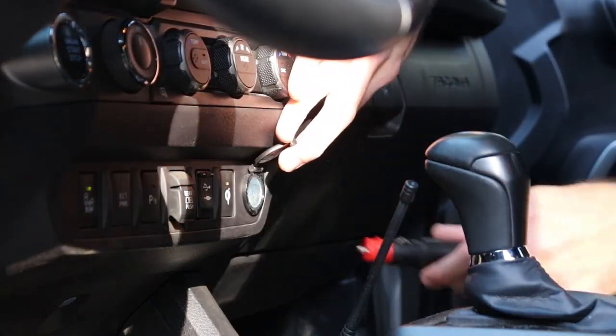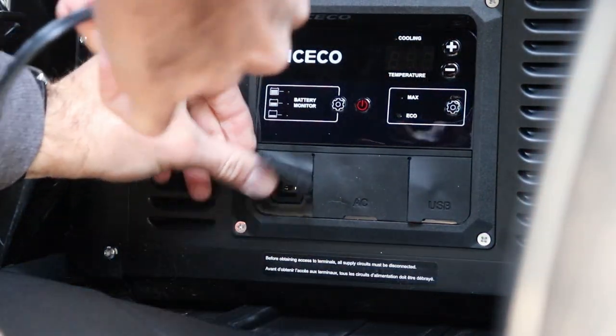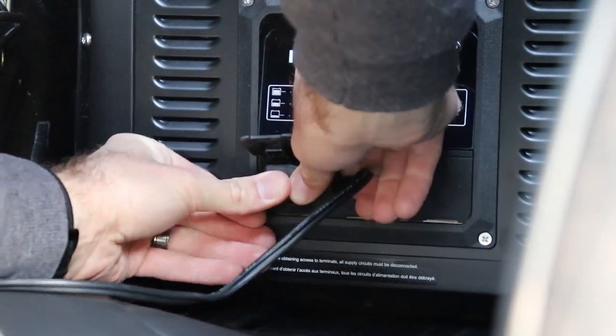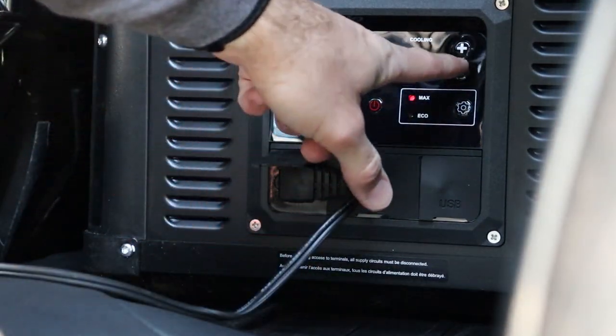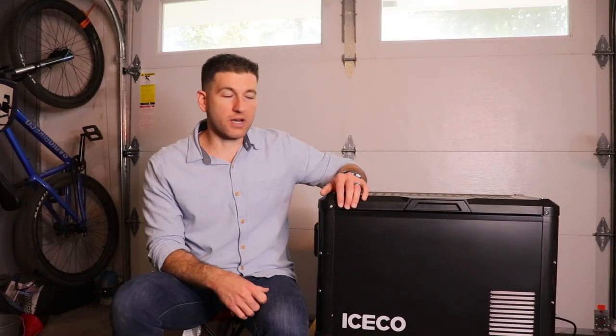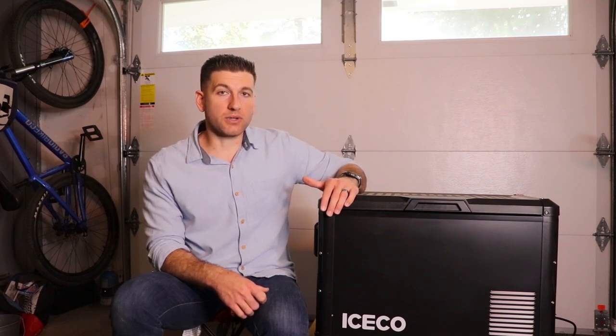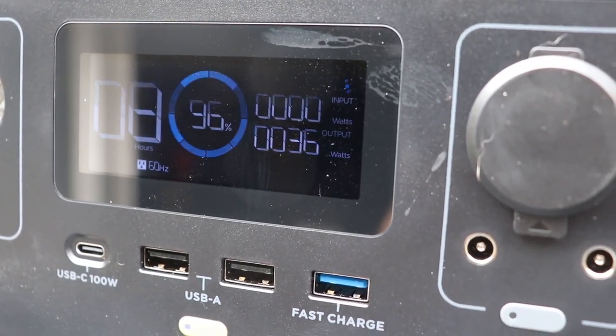That brings me to efficiency, because a lot of that has to do with the compressor. When I first got this, I turned it on with nothing in it and it went from 70 degrees to 32 degrees in 55 minutes. If I had stuff in it, it probably would have taken a bit longer. I also had it plugged in at my house, not the car's cigarette lighter. I was super impressed at how quickly it cooled down. When it's running, it draws very little — they say on average 60 watts, but in my experience it pulls between 36 and 45 watts.